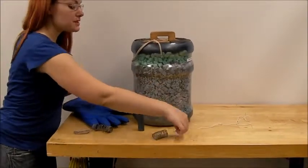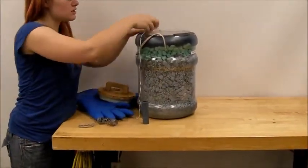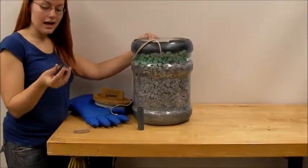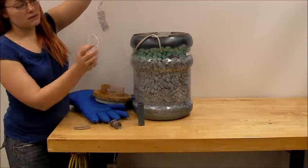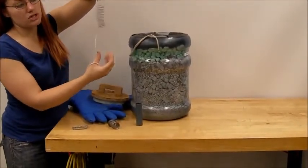And if we then plop this into some liquid nitrogen and cool it down to temperature, you'll notice that the lead actually stiffens up and then turns into a spring-like object. So it'll bounce right back to the shape that it was.